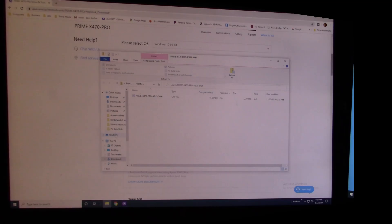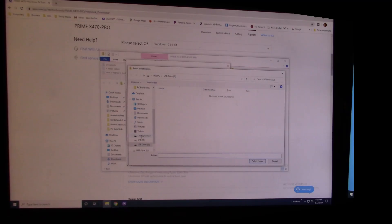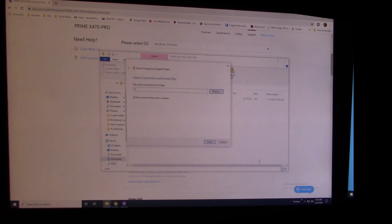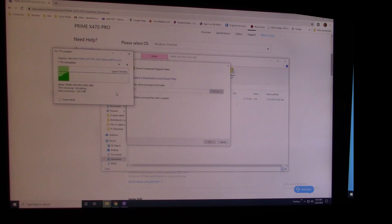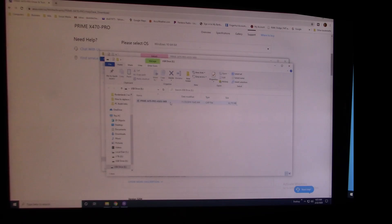Once downloaded, go to your Downloads folder, open the file and extract it all. Browse to your USB drive — mine shows up as drive E. Select the folder on the USB and hit Extract. It only takes a few seconds and then you'll see the file you need on the USB.